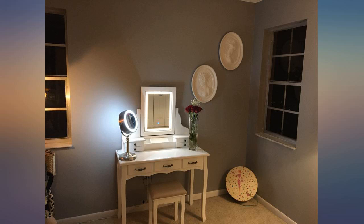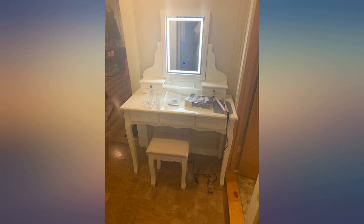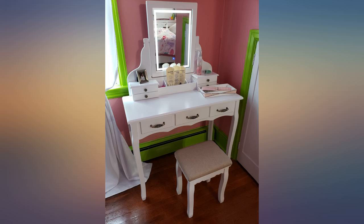I bought this based on all the great reviews and it did not disappoint. This was a gift for my teenage daughter and she loved it. The only thing is the screws were not labeled like the manual says, but overall not too bad to put together. You may need a second person to assemble the mirror. This is a great product and I highly recommend it.